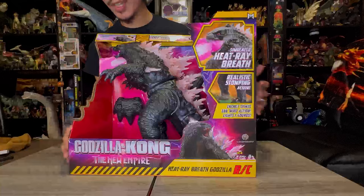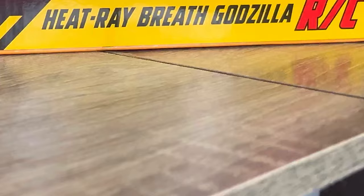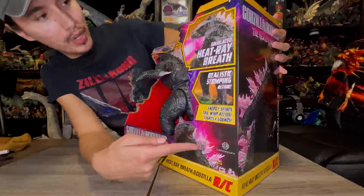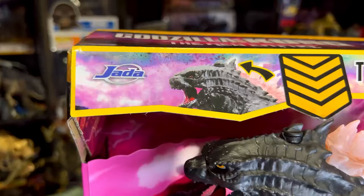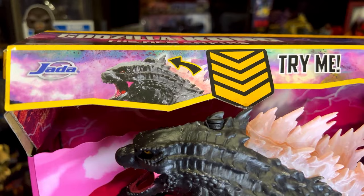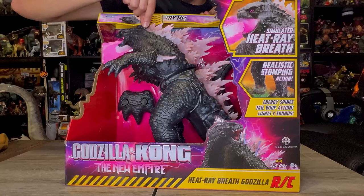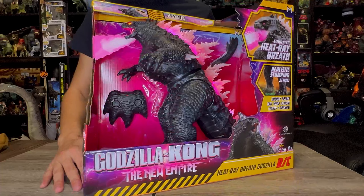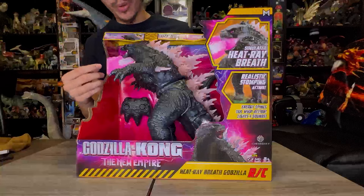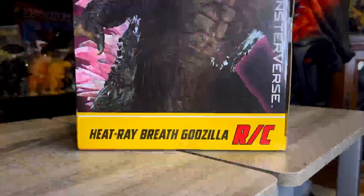This is the front of the box — it has the Godzilla X-Kong New Empire title, an amazing look of Godzilla, and says Heat Ray Breath Godzilla RC by Legendary and Jada Toys. The front lists: simulated heat ray breath, stomping action, energy spikes, tail whip action, lights and sound. There's a try-me button on top — you press the spike down and you can test out the magic right in the store. That's why I like open packaging.